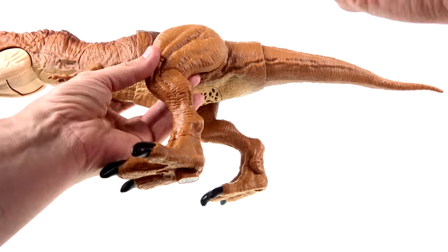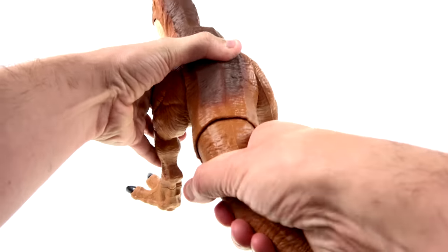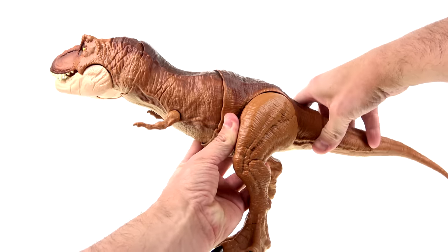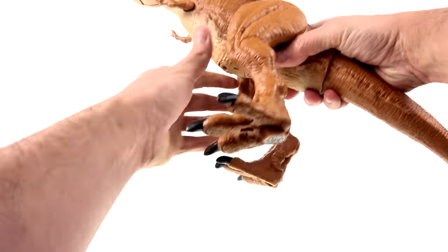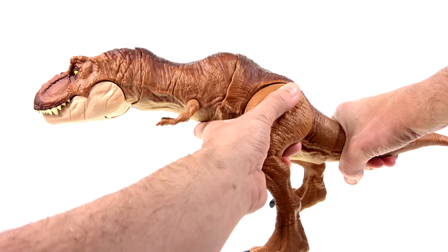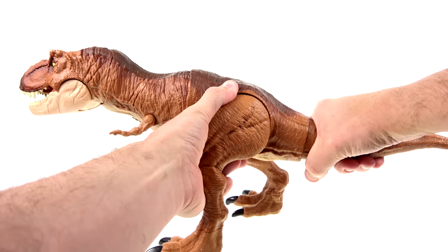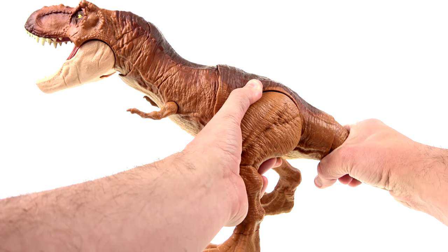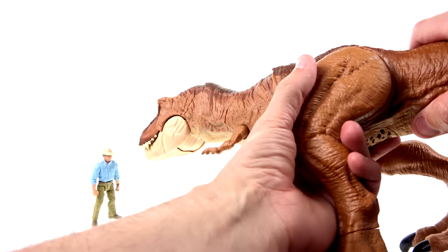Now the action features — there are several. You grab the tail and you can make her go back and forth, and also up and down, which plays into the roaring feature. You can open the mouth, and when you bring the tail up it brings the head down in a snapping action. Then you pull down and she opens her mouth, and you get that roar — which is great.